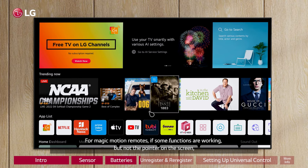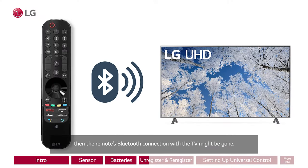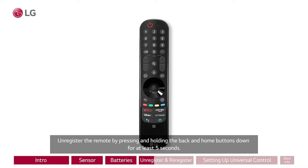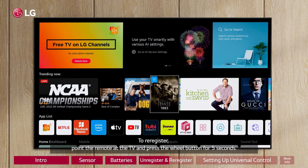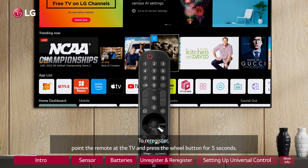For Magic Motion remotes, if some functions are working but not the pointer on the screen, then the remote's Bluetooth connection with the TV might be gone. Unregister the remote by pressing and holding the back and home buttons down for at least 5 seconds. A red LED light will blink when the remote is unregistered. To re-register, point the remote at the TV and press the wheel button for 5 seconds.